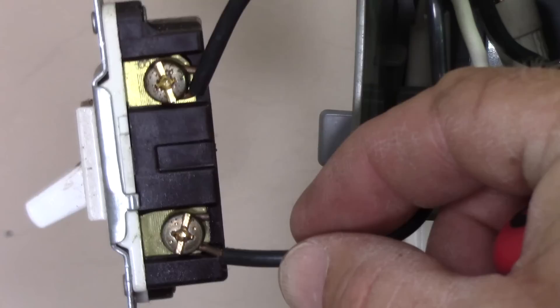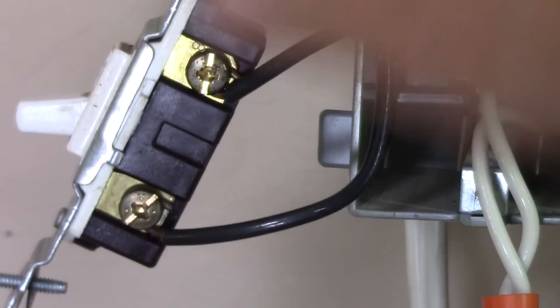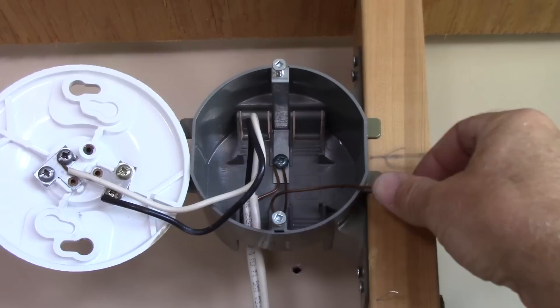This is the incoming hot wire — this black wire here — connected to one terminal of the single pole switch. The other terminal is connected to the wire going out to the light fixture. All a switch does is close a circuit, so when you close it, it basically just joins these two terminals together inside the switch. Simple: switch on/off, closed means on, open means off.